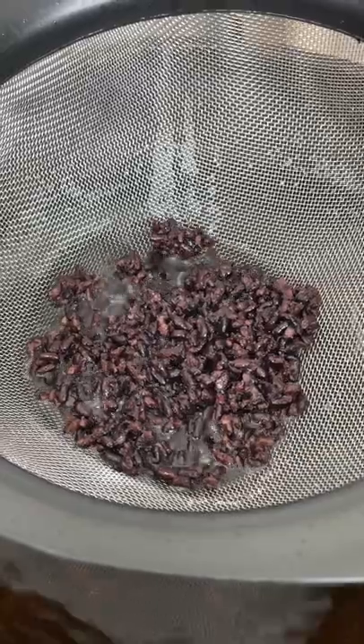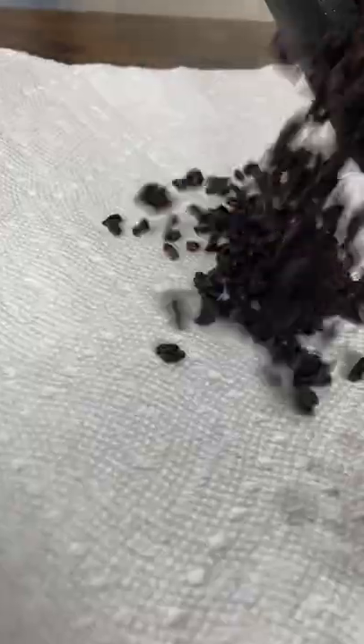Let's make crab salad. Fry black rice for one minute and place on paper towel.